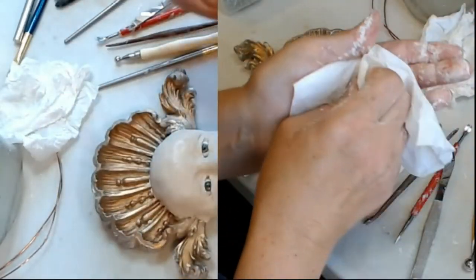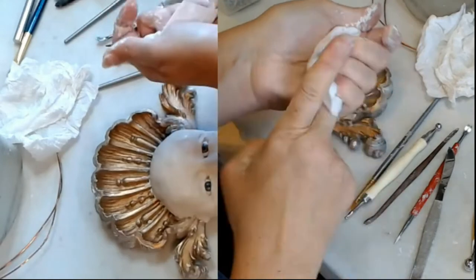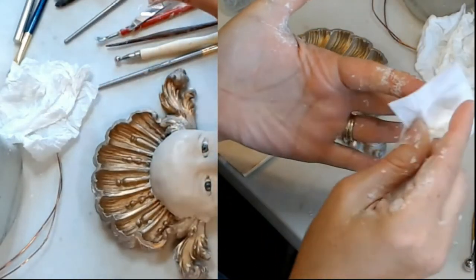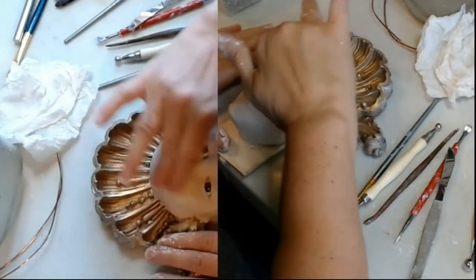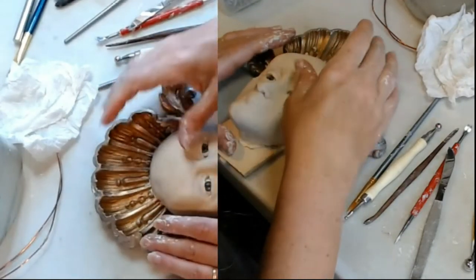If you end up with a bunch of dry clay on your hands, you're not smoothing anymore — you're making the problem worse. Make sure your fingers are smooth, not all caked up with clay.